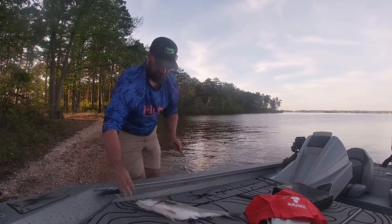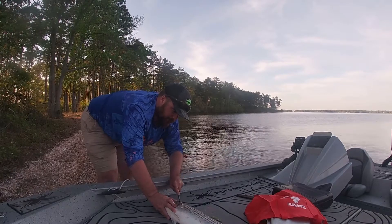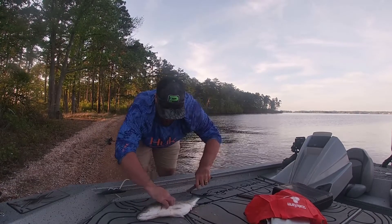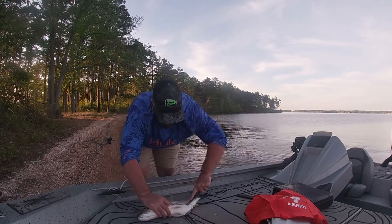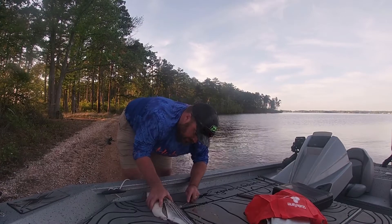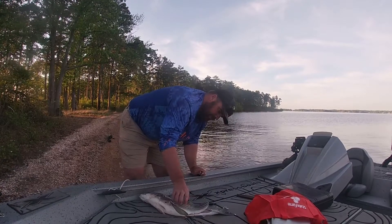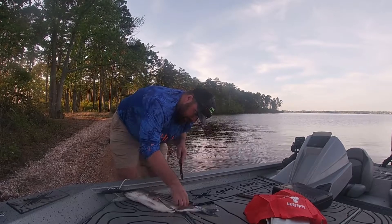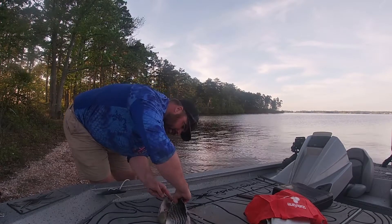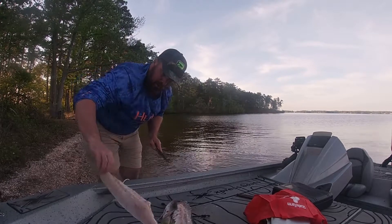I'll go ahead and do this other side while we're here. Basically you're puncturing the heart and letting all the blood pour out. Striper's got kind of a strong bloodline, so it may work, it may not — I don't know. Just trying to run that down there, get to the backbone. Cut through the rib bones — I call them pin bones. And there you go, got two fillets.